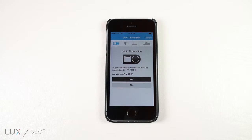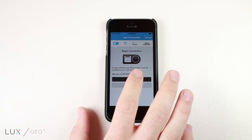Now, go back to the app. You will be on the screen titled "Add Thermostat." Click the Yes button to proceed with setting up your new thermostat.